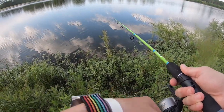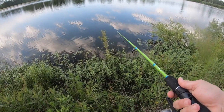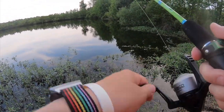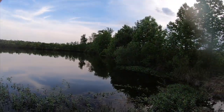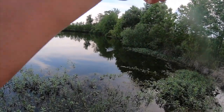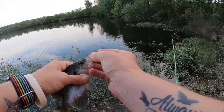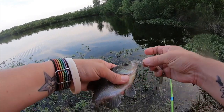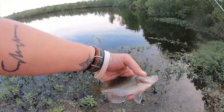Dead serious, it'd probably be a rooster tail because you can catch anything from panfish to big bass on it — literally anything. Oh, got one — that's probably a bluegill. Yep — see, you catch all kinds of stuff on a rooster tail, big ones and little ones. Nice little bluegill.